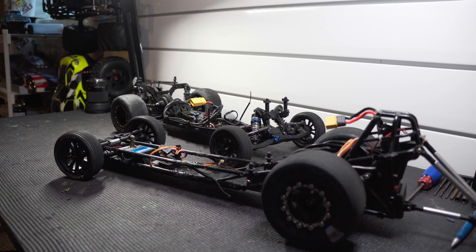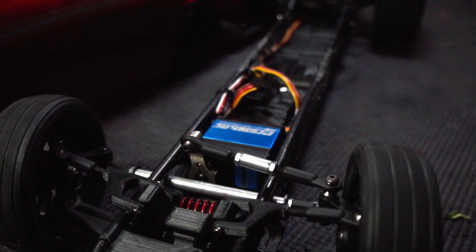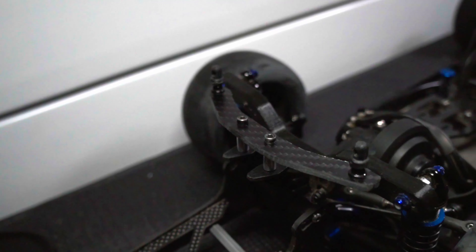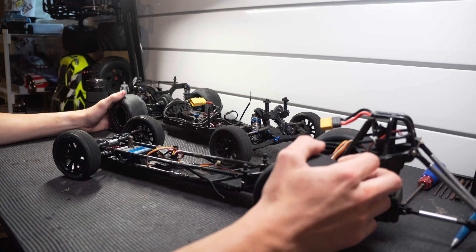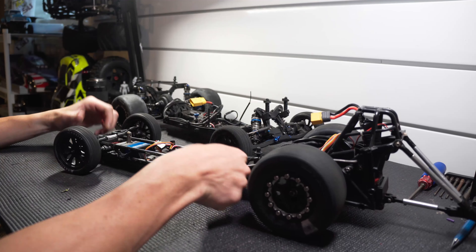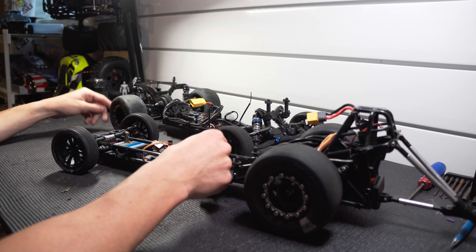I wish I was outside with these cars today, not inside, and I bet you probably do too. Thanks for tuning in to Full Throttle RC today. I can't even begin to tell you how aggravated I am. I spent all morning getting my two drag cars back in running condition and charged up some batteries, only for the sky to come falling down.